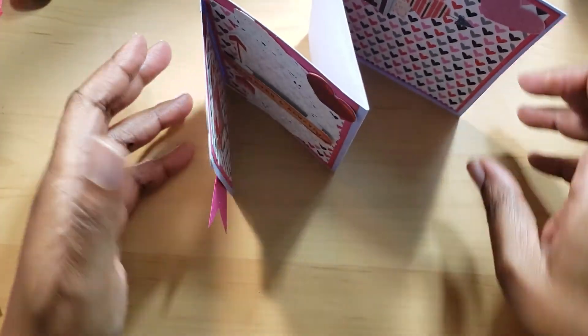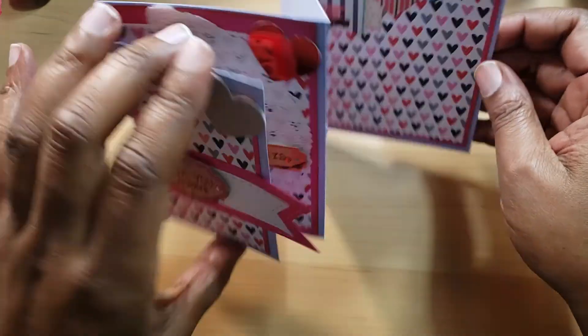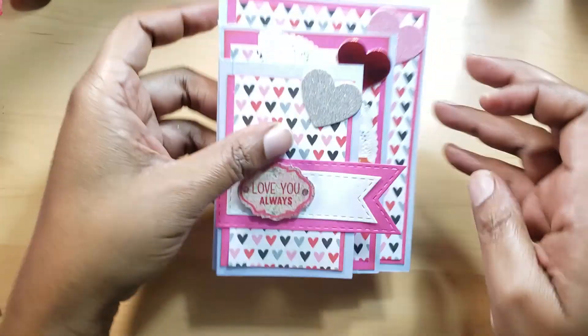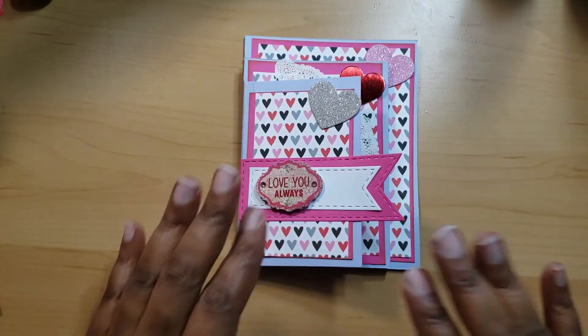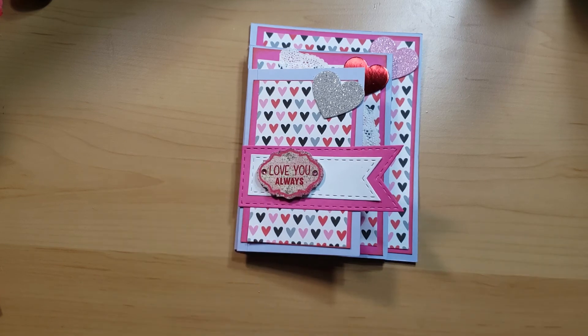It stands up kind of like this, so you can see it. I like it! I hope that he likes it. This is one of the little things I'm giving him for Valentine's Day. Even though we post the last Saturday of the month — I want to say thank you all for watching. Please go and check out all the other participants in the collaboration to see what they've created. Until next time, happy crafting!